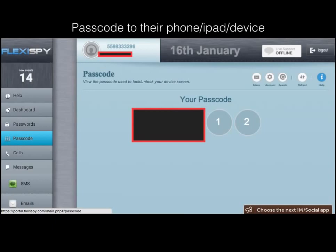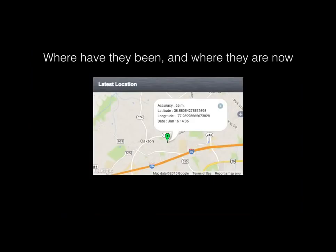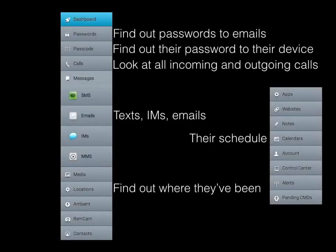First, their passcode to their phone, iPad, or other device — I blocked out the numbers on my passcode but it will give you the four numbers that let you log into their phone so you can get access at any time. You can view their contacts and anyone they've called, so you can see a secret girlfriend or boyfriend. You can see where they've been and where they are now. You can find out passwords to emails, passwords to their device, look at all incoming and outgoing calls, text messages, IMs, emails, their schedule, and find out where they've been.